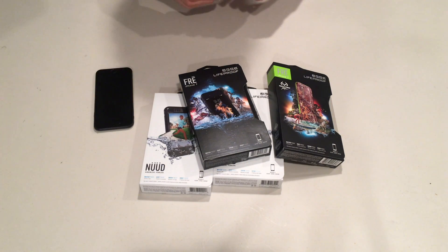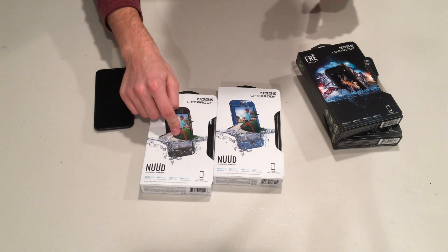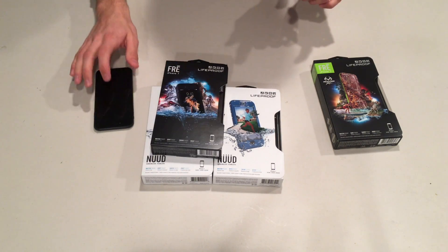Here in front of me I have the LifeProof Fre for iPhone 7 and the LifeProof Nüüd for iPhone 7. The key difference between these two: the Nüüd has open glass technology, and the Fre has a plastic cover over top of your screen.